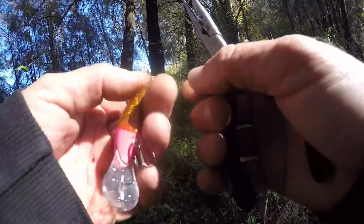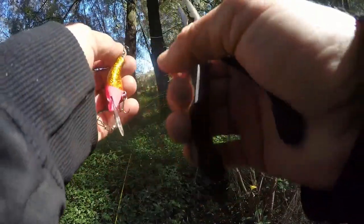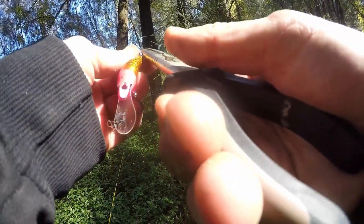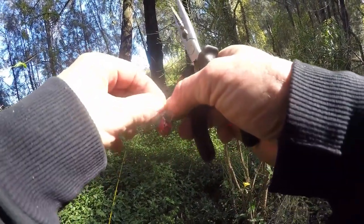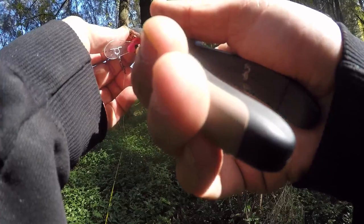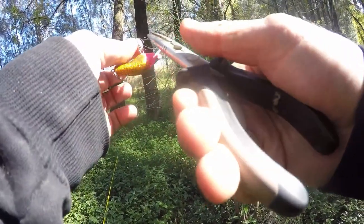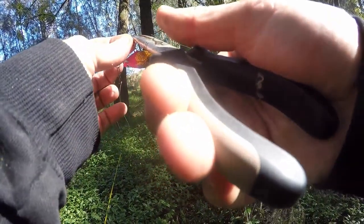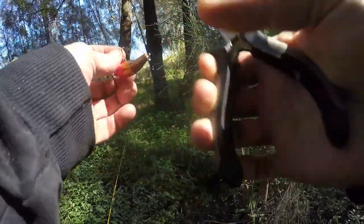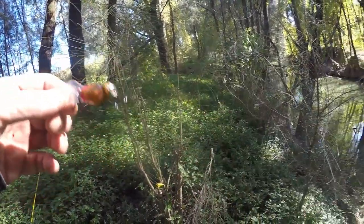And it's all about sonics. Because we've got six nasty little trebles here. Getting the pliers, I'm just going to crush all these barbs. You can hear them crack — they just crack off. That way when these little bass come up and hit, it's not a big job to get them out of their mouth. And if you do happen to get a lure in your hand, it'll come out.